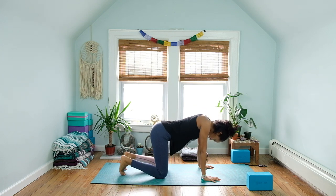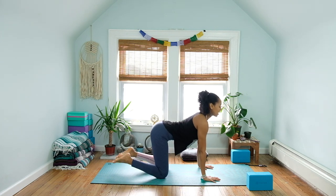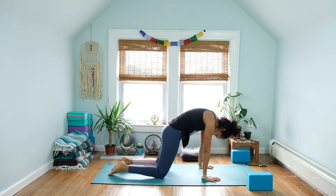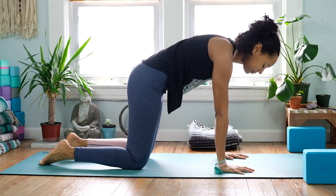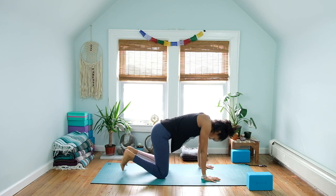Just continue for two more breaths. Inhale sending the belly on down, rolling the gaze forward and up. Exhale, tops of the feet come to the floor. Roll through the vertebrae, chin comes towards the chest. Last time inhaling, and exhale — when you're absolutely ready, slowly come back to a nice neutral tabletop position.